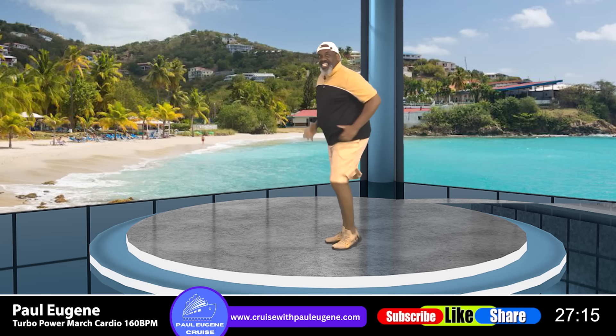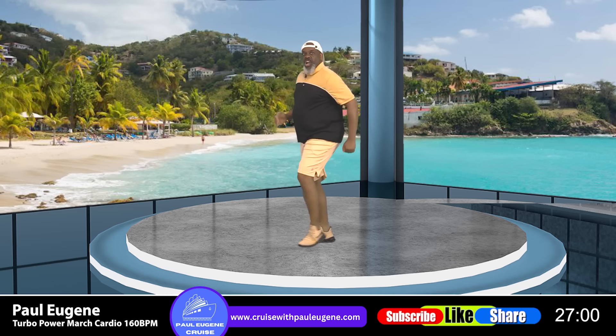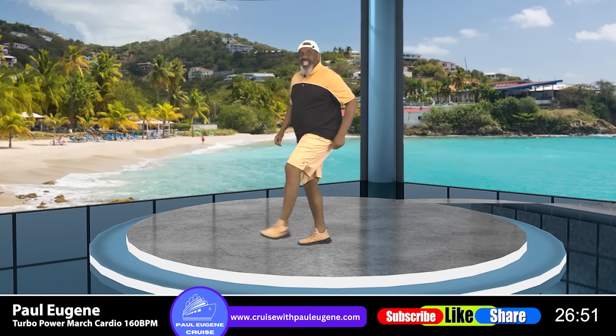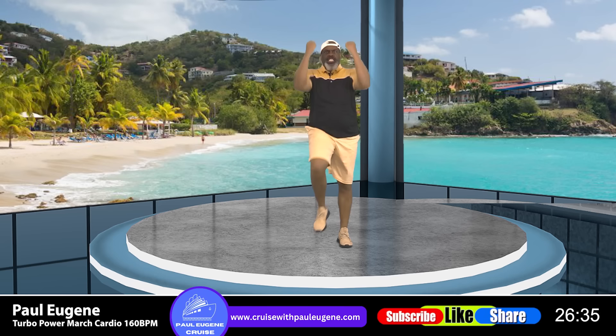Those heel presses — and four, three, heel press, yes, right there. We got it going on. And four, three, two. Let's kick — kick, kick, kick — yes. Four, three, get ready, two. Knee lift, crunch, crunch, pull. Yes. Come on, pull. Knees up, exhale, power march.